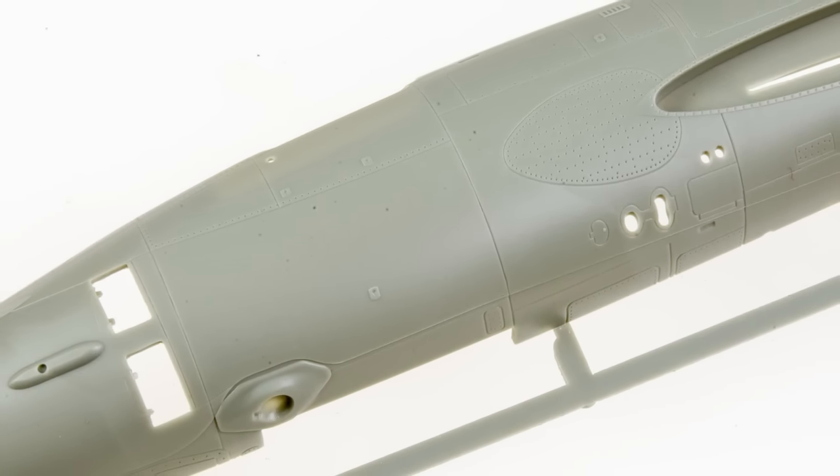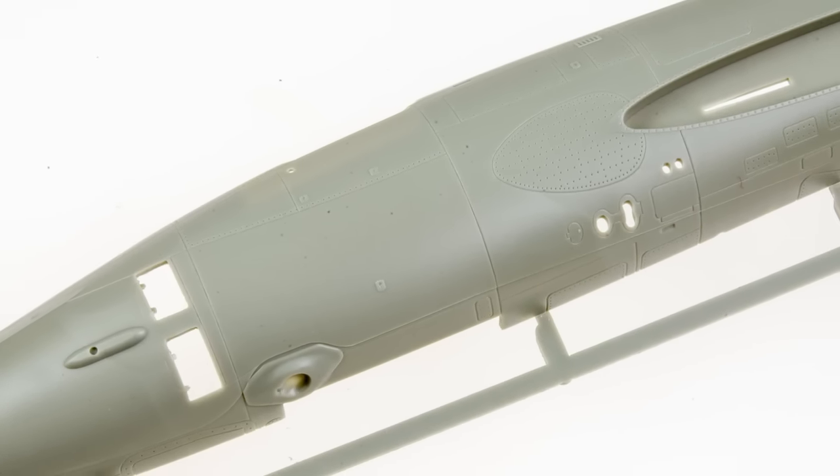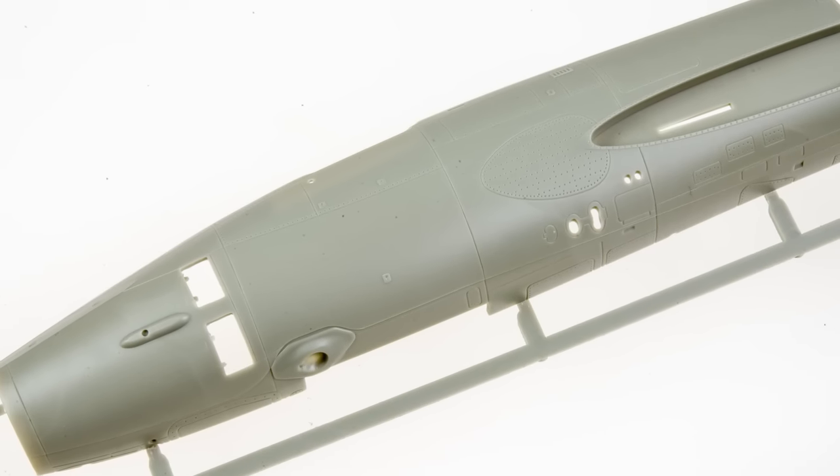On the pros side of things, the surface detail on this kit is quite good. It's definitely not a Wingnut Wings or a Tamiya or an AMK, but I would definitely put it up there with the higher end of what Academy or Kinetic is doing these days, which is pretty damn good.